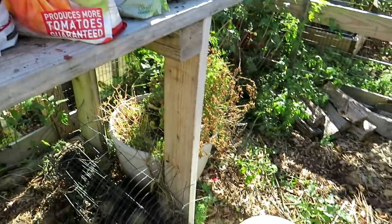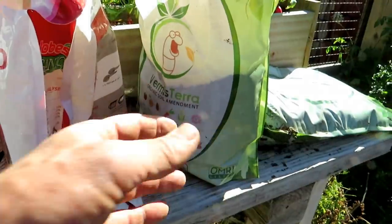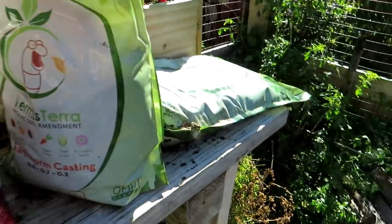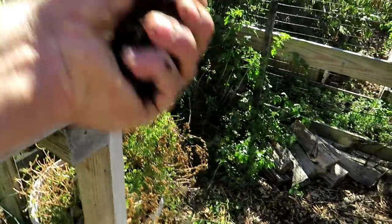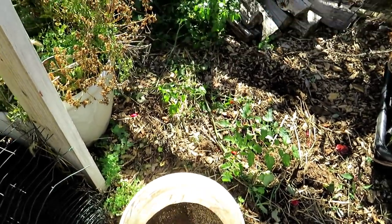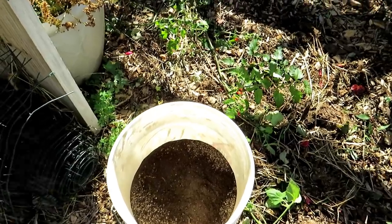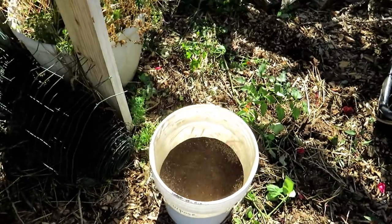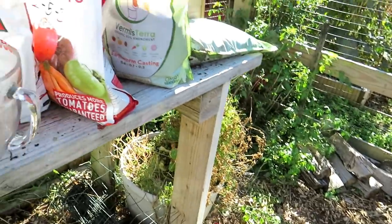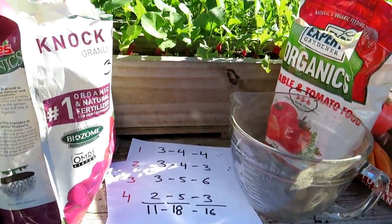If you want to add in some good stuff, I am affiliated with Vermisterra — you can find a coupon in the video description. These are worm castings, and if you want, you can take four or five handfuls of worm castings. They have natural growth hormones in there, and there are also microbes, bacteria, all that kind of stuff. Mix that through and they will be present in your now all-purpose fertilizer. But you don't have to.